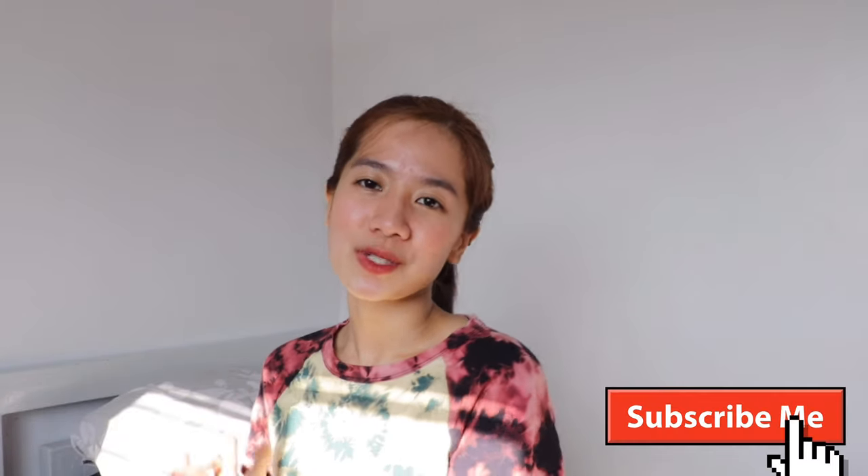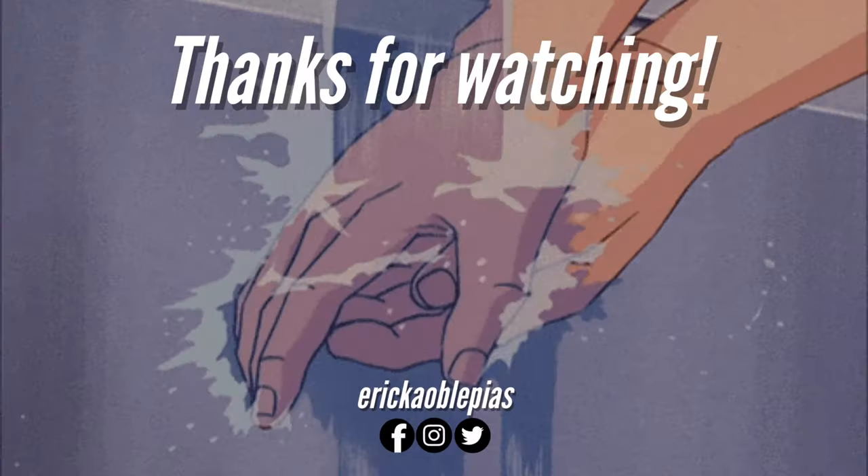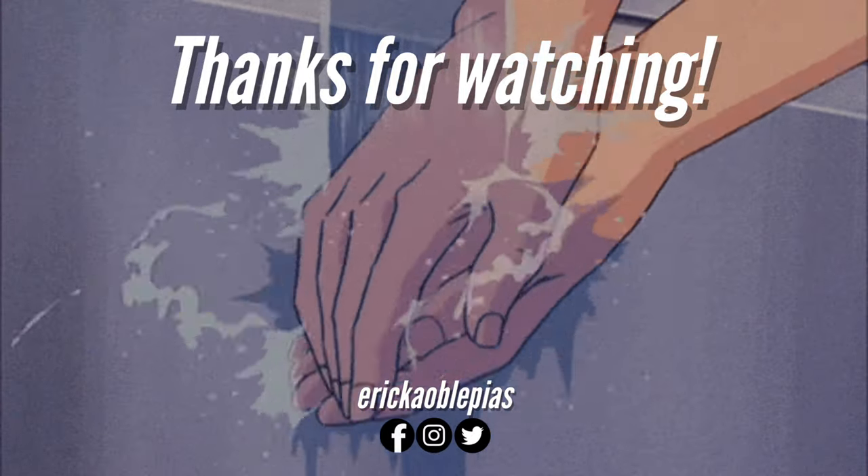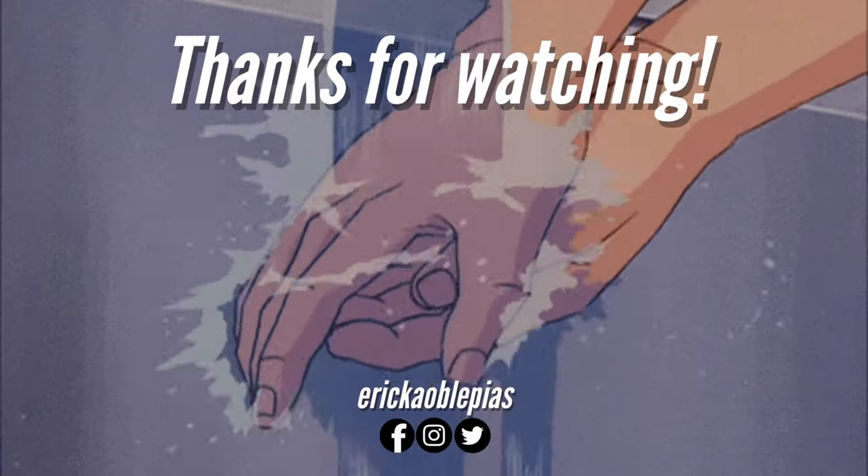And that's it for today's video guys! Ano yung favorite nyo sa limang yun? Please leave a comment down below. I hope you guys enjoyed watching this video as much as I enjoyed doing this kahit na nakakapagod. Please don't forget to like this video, subscribe, and comment as well. I'll see you on my next video — bye!